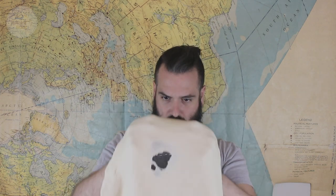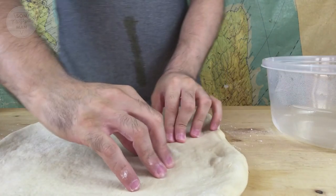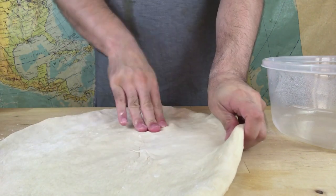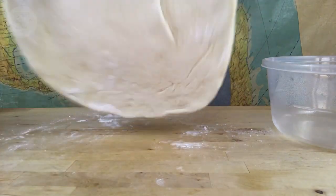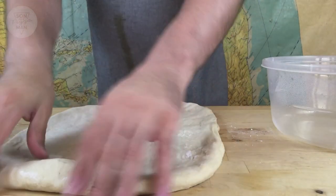Dough is very forgivable so you can always patch it up with another piece of dough. Kind of stretch it out. Don't be afraid of tearing the dough because you can repair it. So I'm going to patch that guy up — there you go. Alright, so this is still kind of thick.